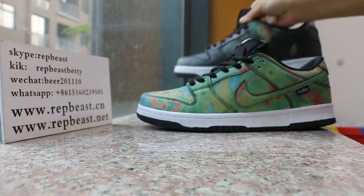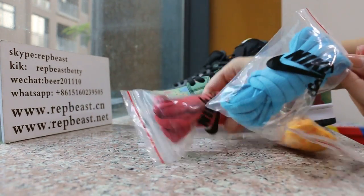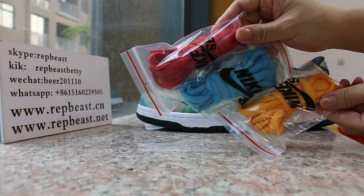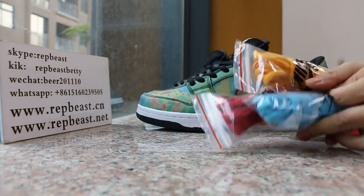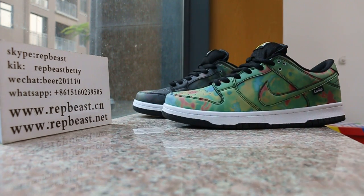Special shoes — an actual pair comes with three extra laces: blue, red, yellow, and orange. If you like this one, just come to our site. This is Betty from RepBeast Studio — see you next video, bye!